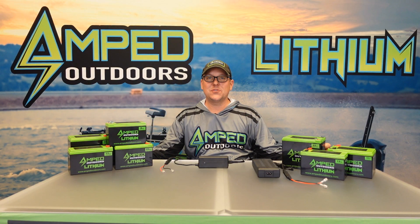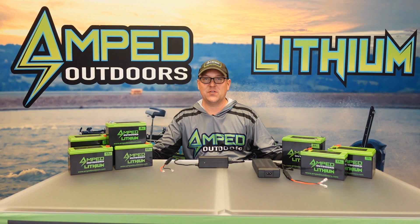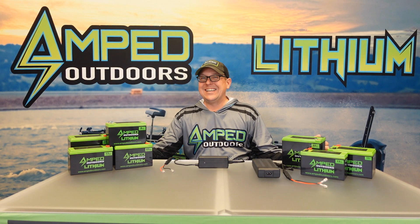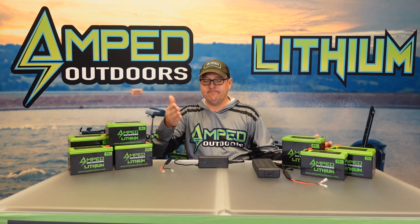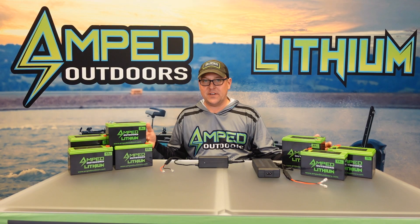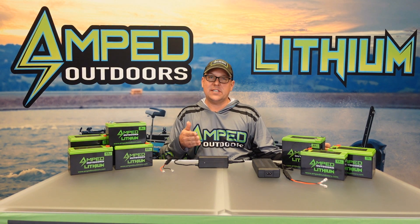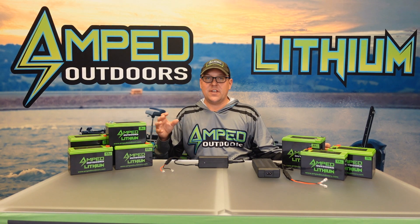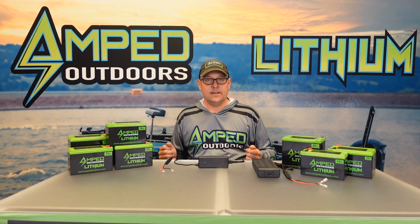Hello everyone, this is Matt with Amped Outdoors. In this video we're going to go through charging troubleshooting steps with your smaller form factor lithium-ion phosphate batteries. Nine out of ten times somebody reaches out to us saying their battery's not charging, it's typically something charging related and can easily be fixed. We're going to go through the proper steps to test your charger and get you back up and running again.